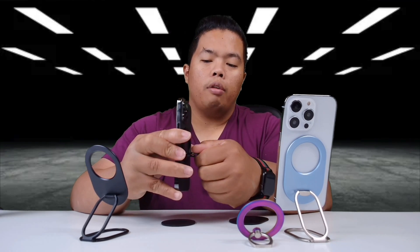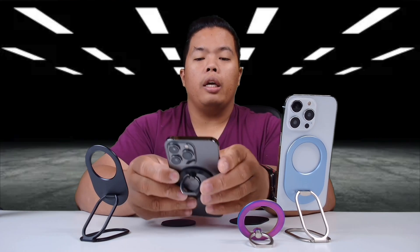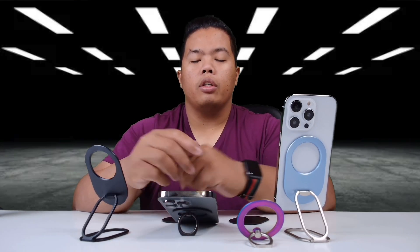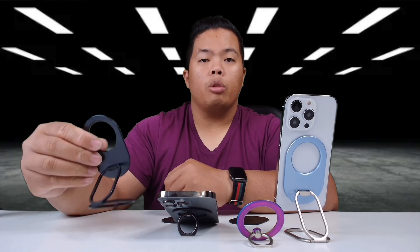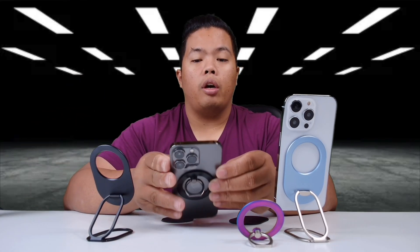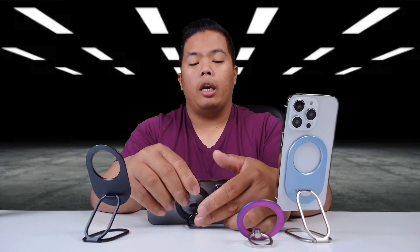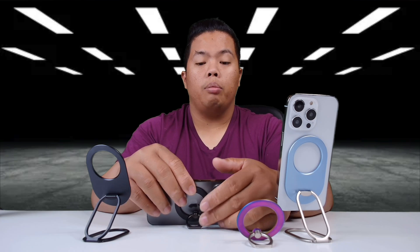You can use it as a vertical stand as well. It doesn't have a versatile angle adjustment quite like the other one, but you'll still be able to use your phone like this. This one, you can adjust the angle too — not so much, but you still can, which is really good.